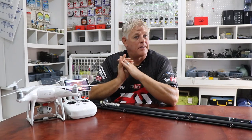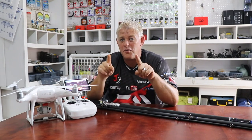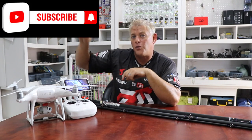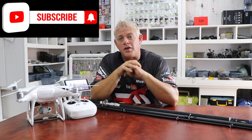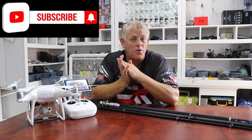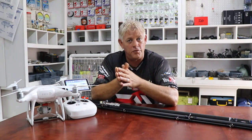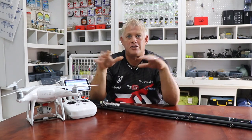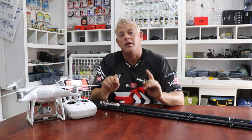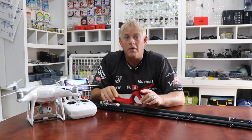Good morning everybody and thank you for watching ASFN Fishing. I also want to thank everybody for supporting us by subscribing — remember if you've subscribed and you press that little bell button, you'll get a notification every time we put up a new video. All your suggestions and comments are welcome, and we do consider all of them. ASFN is all about educational material so you guys can get the results you're looking for.